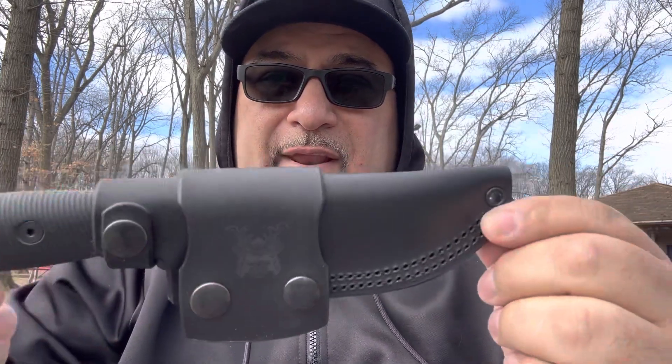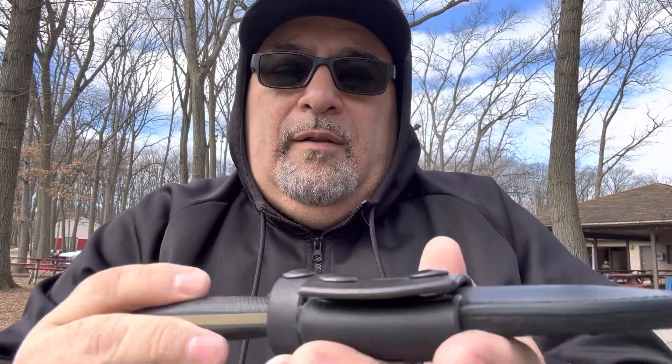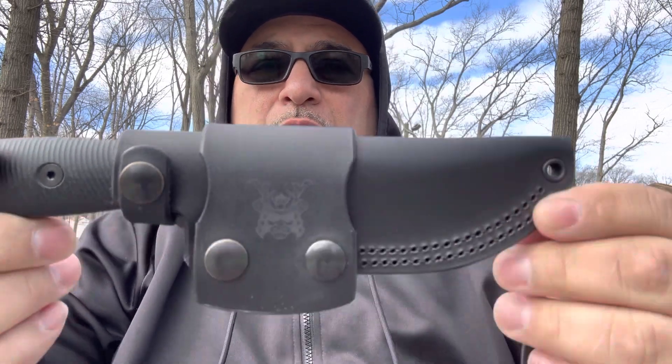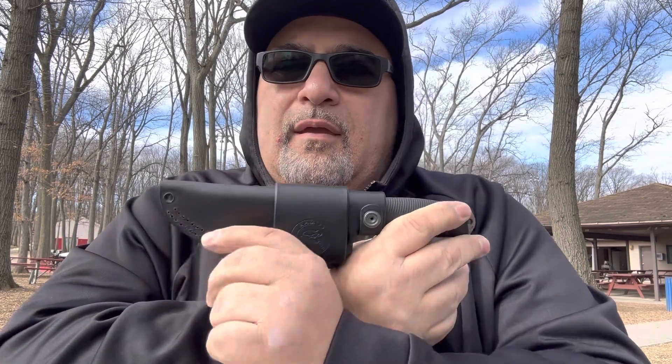I put the new design on this one right here, and I think I'm going to start making all of them this way. People have been asking how you wear it. The way I've been making it, this is a right-handed draw — you could wear it on your left side front or your right side front, unsnap it, and pull it out. But some people want to wear it scout style, and if you wear it scout style going around your waist, it ends up being a left-handed draw.